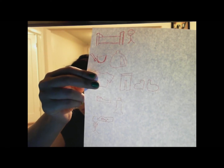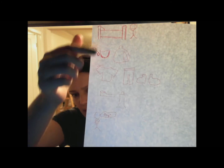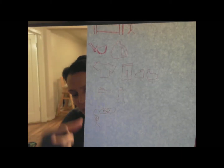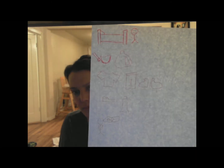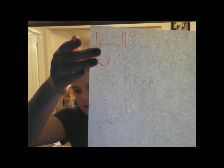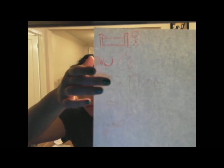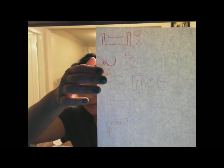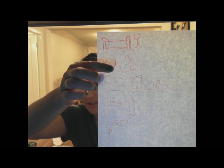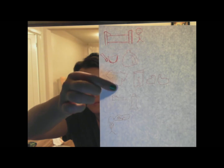I have my kids sketch out what they do in the morning or during the school day. It doesn't have to be pretty — here we have the person getting up, then eating breakfast, getting dressed, brushing their teeth, and saying goodbye. Then we talk about what 'before' means — how something has to happen first — so before I brush my teeth I have to get dressed.